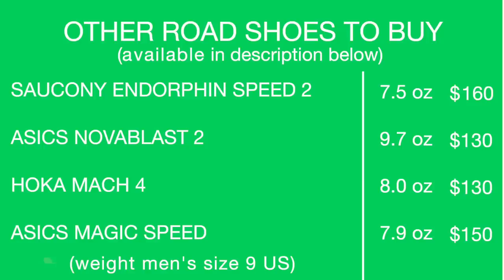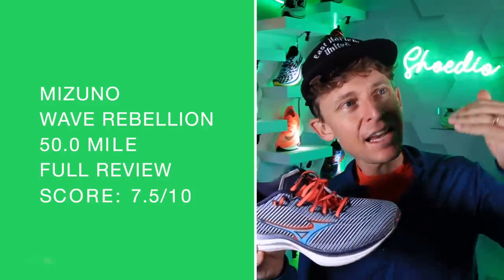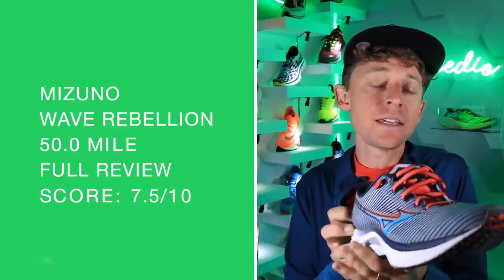Quick specs for the Mizuno Wave Rebellion: 8mm drop, single-layered engineered mesh upper, rubber outsole, $180. Full review score: 7.5 out of 10. If the price comes down, that score goes up. Overall, pretty good — not in the 7.8s or 8s, but it's moving in the right direction. A great step forward for Mizuno.